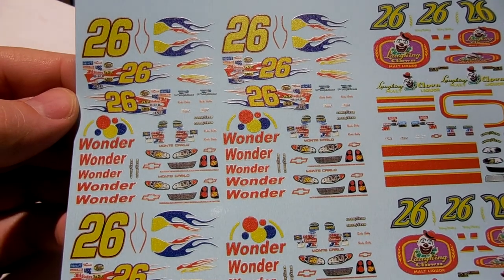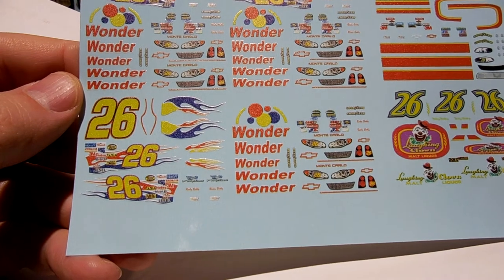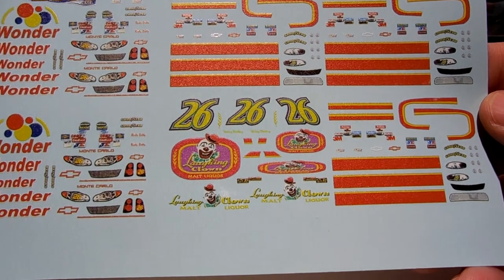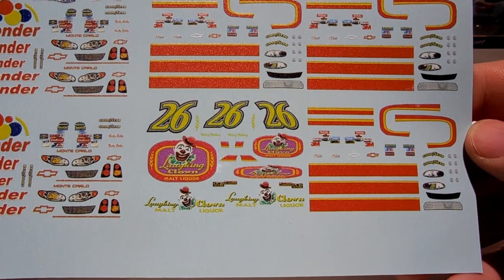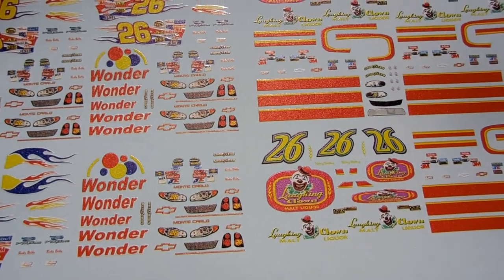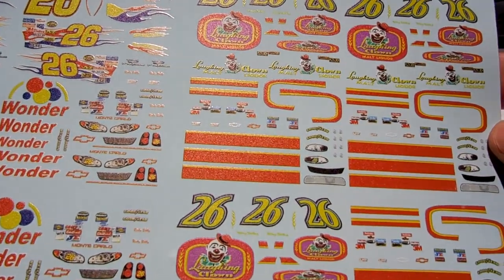Billy asked for a Goofy number 26 Ricky Bobby Wonder Bread, so here are the decals for that — they look really nice actually. And the number 26 Laughing Clown Malt Liquor — that'll be a complicated paint scheme; I was looking at it and it'll be difficult to make with all the crazy lines and everything. Talladega Nights — Billy likes that movie so we're going to try to replicate a few of these cars for him. Should be fun.